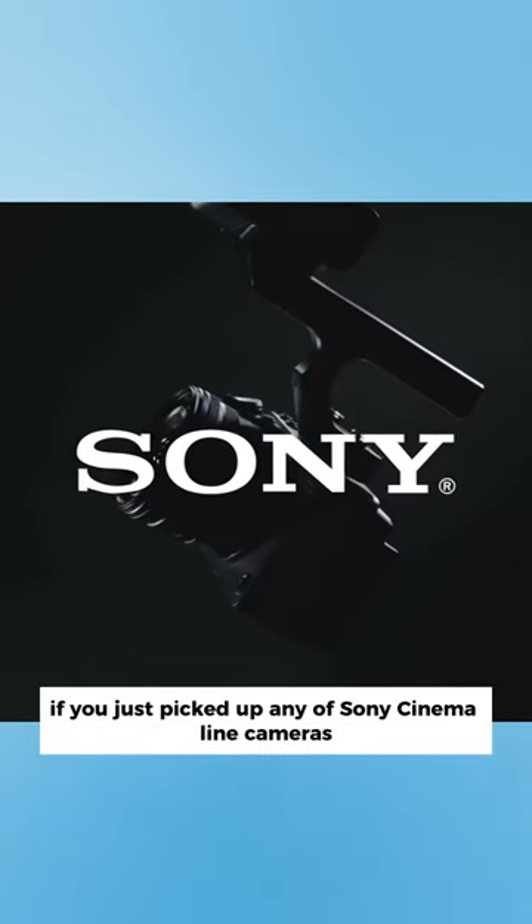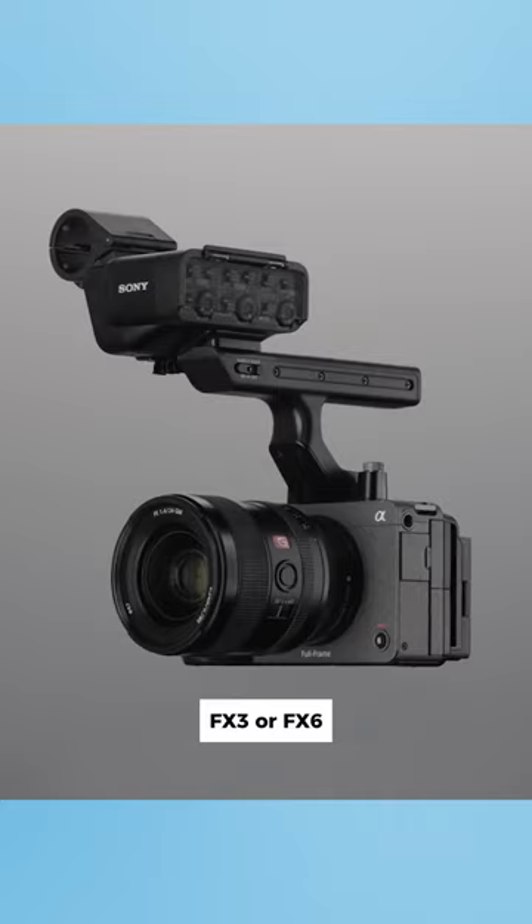If you just picked up any of Sony's cinema line cameras, like the Sony FX30, FX3, or FX6, you may have noticed a new shooting mode called CineEI.